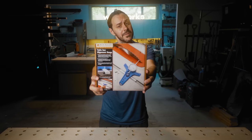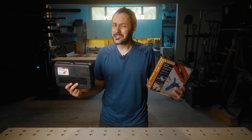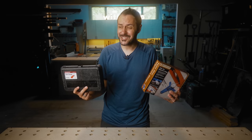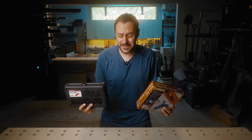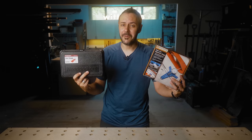It's a hundred bucks. Rockler just came out with their version and it's significantly cheaper. So if you own a table saw and you're not sure if it's aligned and tuned properly and is as safe as it possibly can be, and you're curious which one of these you should buy, we're going to compare them in this video.